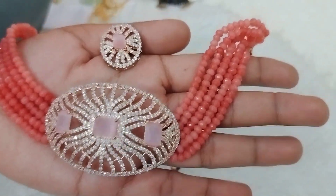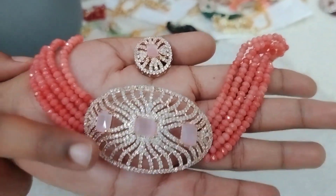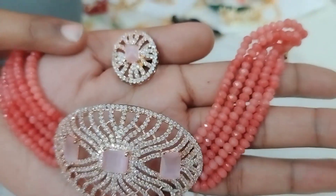Next, we have a peach color with onyx beads — peach color even on the pendant, with light pink color stones. Earrings are also big size studs.